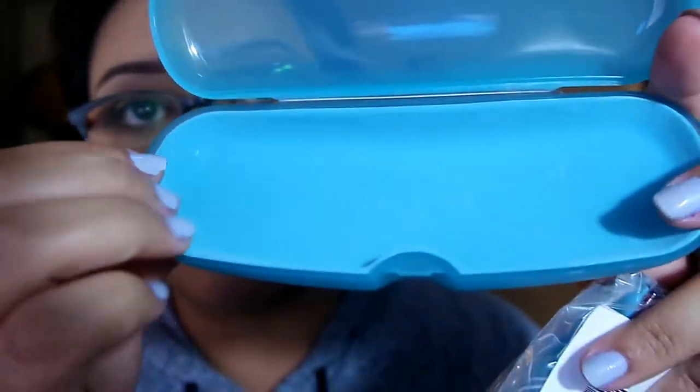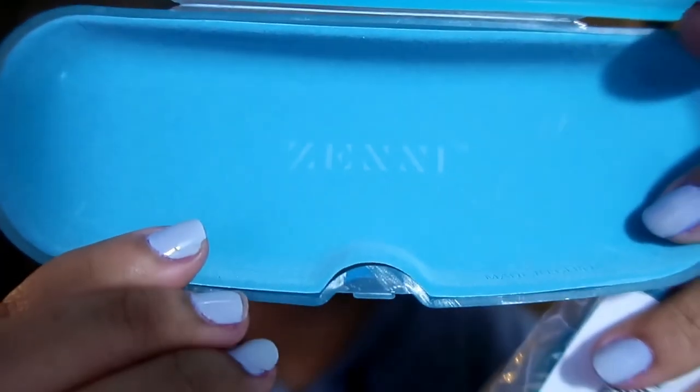It is recyclable, which is great. The shipping process was pretty good — it said 10 to 14 days and I swear I ordered it like a week ago, so they did pretty good. It comes in a teal hard plastic case, very pretty. Inside it has a felt material lining and it says Zenni on there as well. It's a very nice teal case.